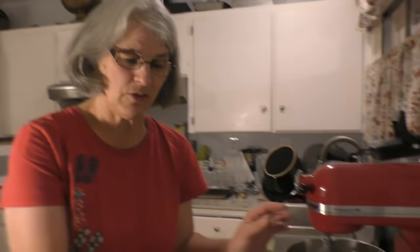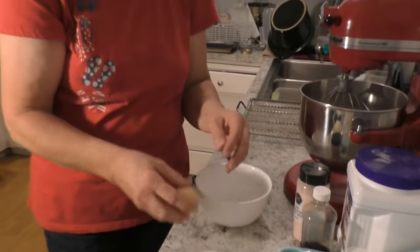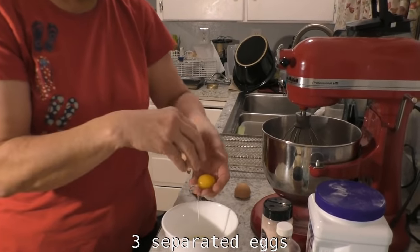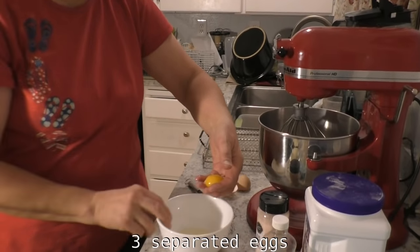Hi. My sister is going to make — I'm gonna make a batch of cloud bread. It has two parts. One is just doing the egg whites. I used to do this real fancy, but somebody taught me to do it really differently and it works. You do it in your hand. I've seen that before. I do it in my hand.